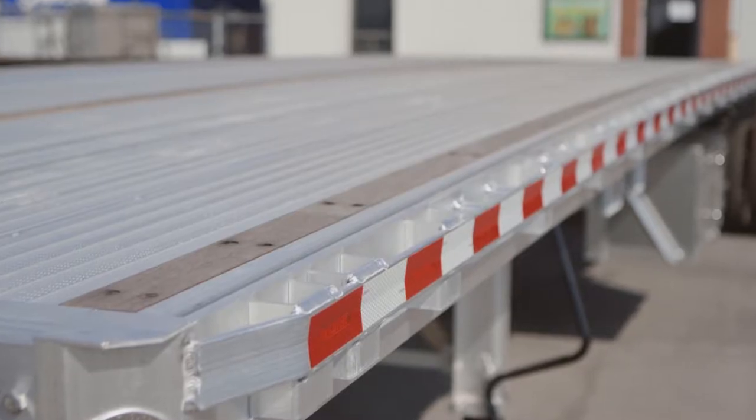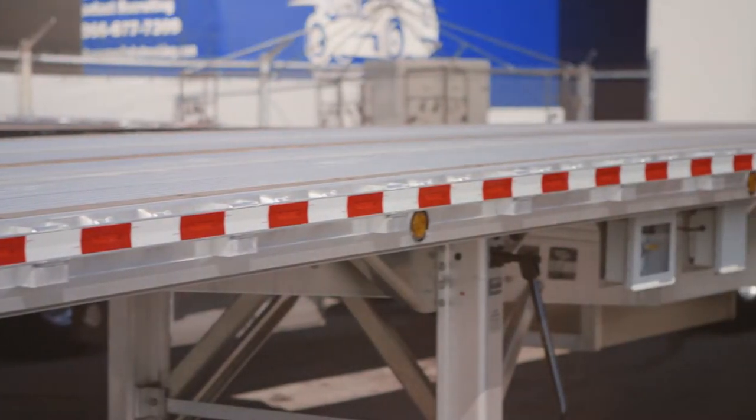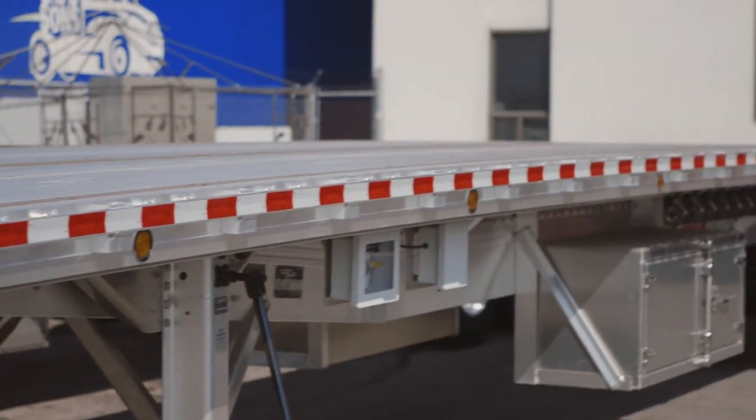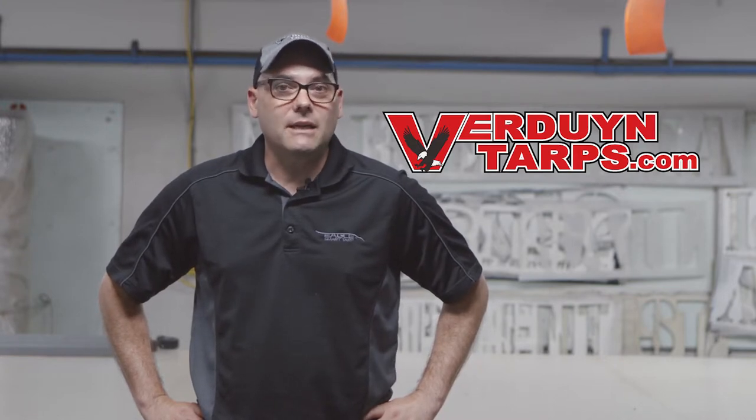This set is ideal for any low-profile loading which includes plate, pipe, tube, and coils that may run the entire length of your trailer up to a 53-foot trailer. This set is advantageous for drivers because it spreads the weight amongst three tarps instead of two, making each tarp lighter as well as easier to work with.